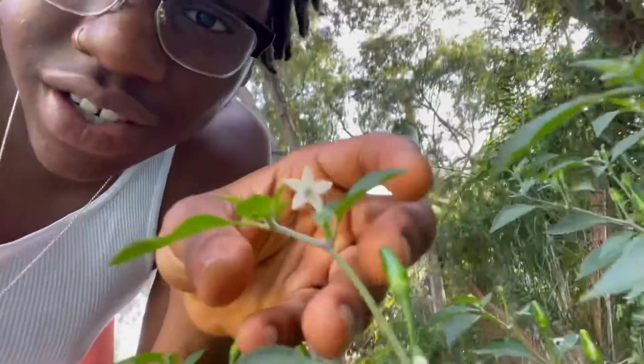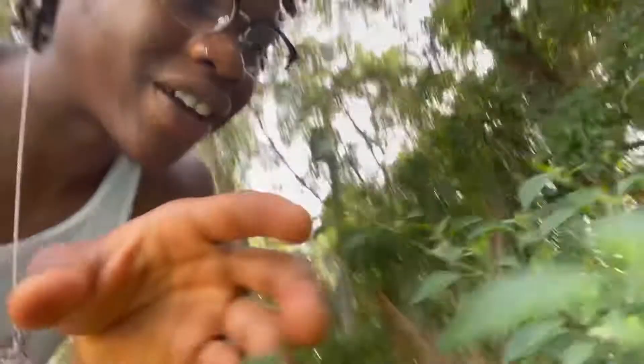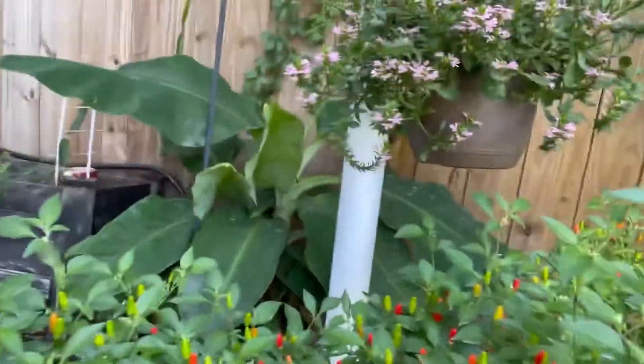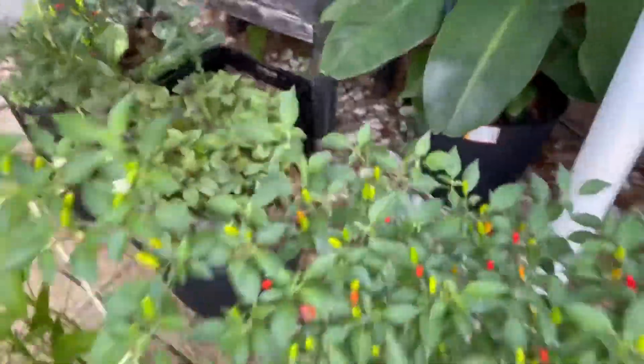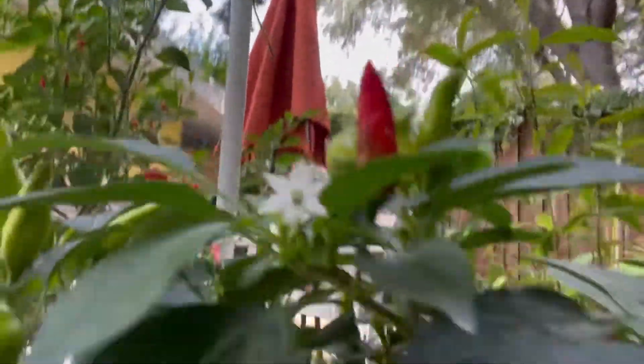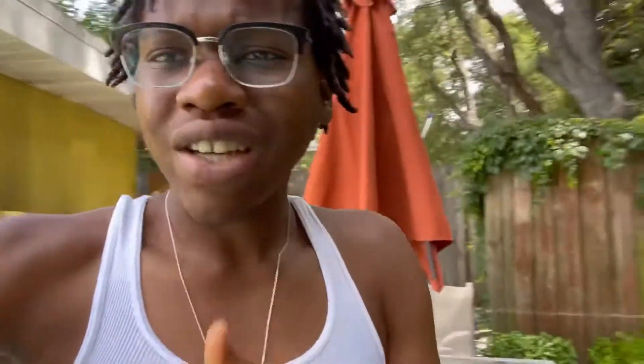Look, we got some healthy pepper plants here — we got flowers, man! This place is loaded. Got a lot of fruits ripening up over here too. We got flowers percolating, peppers ready to get picked. Over here too we got more flowers, beautiful light flowers on the pepper plants.